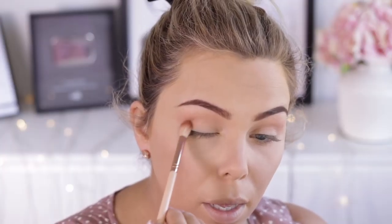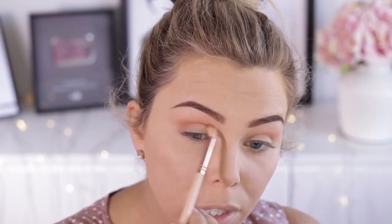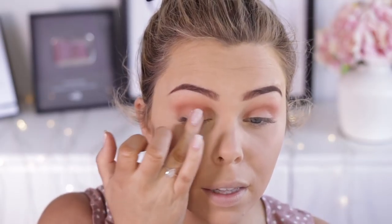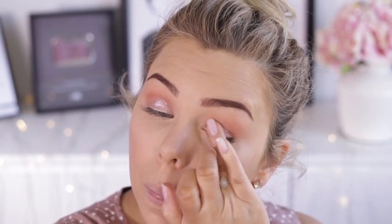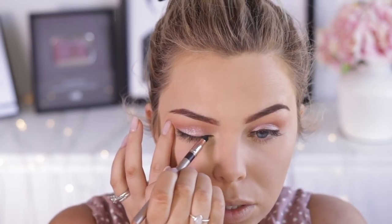Then I'm going to take this warm tone brown and just pop that over the top, a bit more closer to the lid, just back and forth in that socket. For the pink on the lid, I'm using the Models Own Color Chrome in Vintage Pink. I'm just going to take it on my finger and press that onto my lid — oh my god, so beautiful! Then taking this Brown Nude by Nature Eyeliner, I'm going to line my top lash line, and with the other end just smudge it along that lash line.